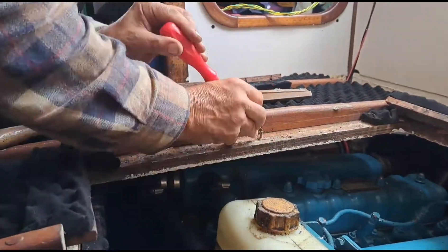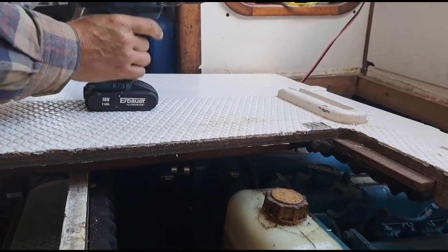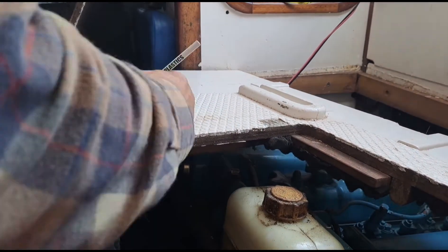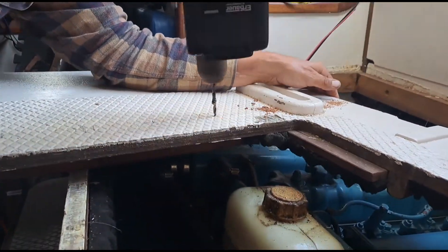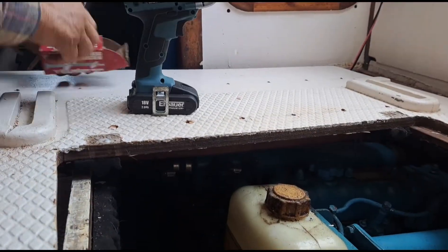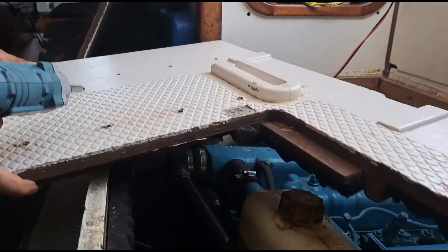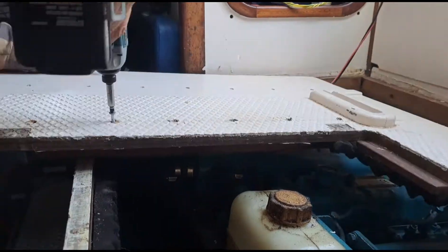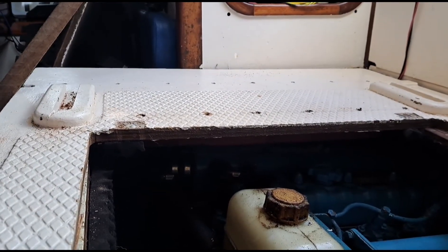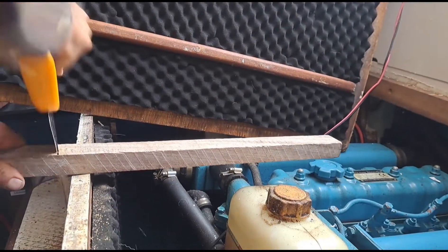Now we're removing the broken supports and carefully removing the soundproofing so we can reuse it afterwards. Over time, jumping down onto this board from the cockpit — it's quite a step down — has broken the screws and pulled them out, which were holding the battens underneath that support this deck. So it was a bit springy. I drilled clearance holes and put stainless steel screws in, which pulls all those battens underneath up nice and tight. You can just see them there — now that's all solid, back to its original strength.